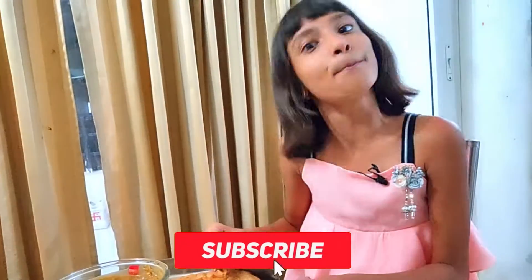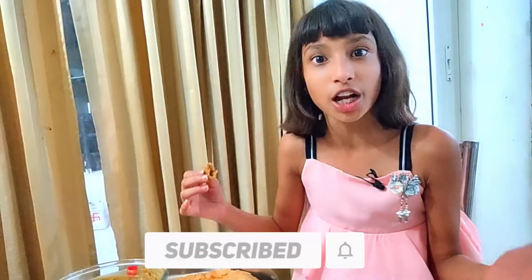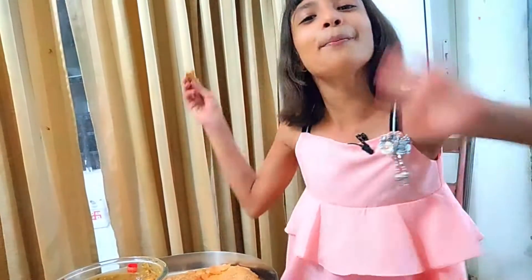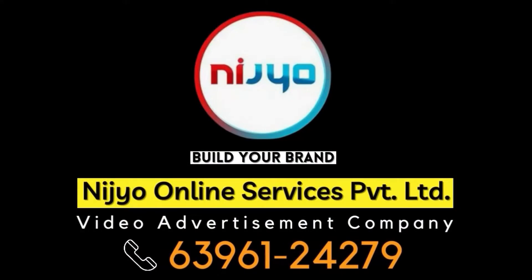Friends, how did you like this video? If you liked this video, please like it and subscribe to my channel and press the bell icon. Tell us in the comments section which is the next 24 hours challenge. I will see you in the next video. Bye bye!